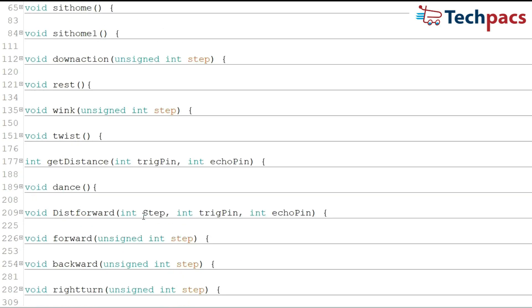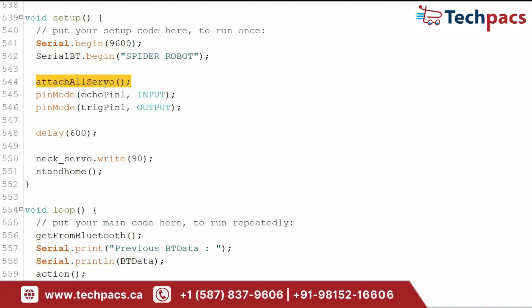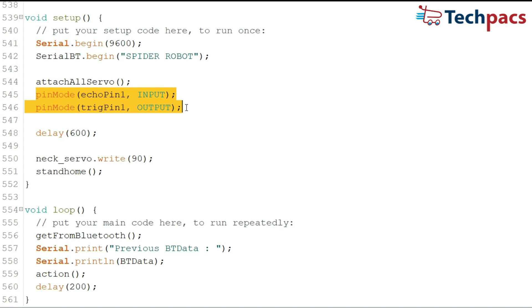In the main setup function, we start Serial communication and Bluetooth with Serial.Begin(9600) and SerialBT.Begin(SpiderRobot). We then call AttachAllServo to connect all servos and set their initial positions. The PinMode functions configure the ultrasonic sensor's trigger and echo pins. The Loop function repeatedly executes the main logic of our robot. It first calls GetFromBluetooth to check for new commands and update BTData. Then Action processes the command to control the robot's movements and gestures.